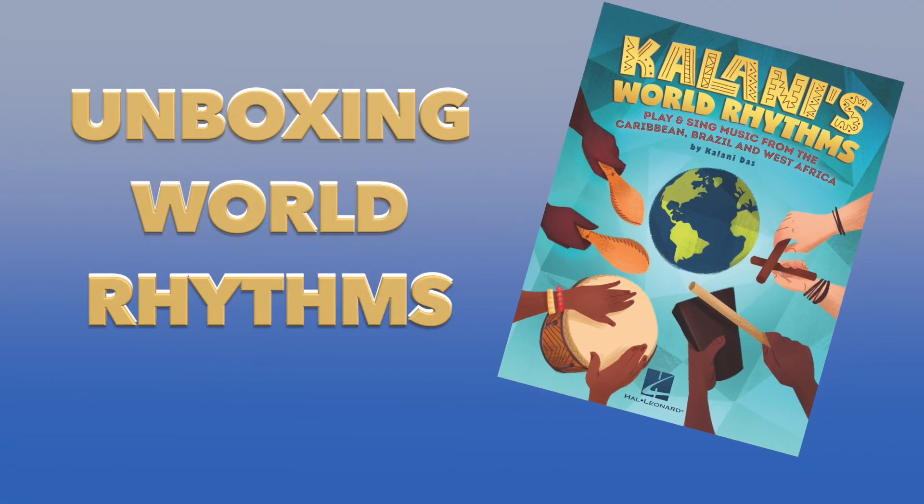Hey friends, welcome back to World Drum Club. I'm Kalani Doss and I just got a shipment that I'm super excited to share with you. It's the Kalani's World Rhythms Collection from Tycoon Percussion in cooperation with Hal Leonard, and I'm going to be showing you each of the instruments as we go through this series, Unboxing World Rhythms.